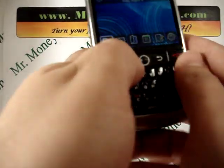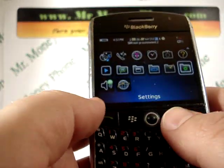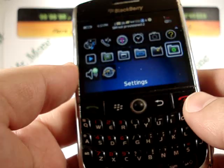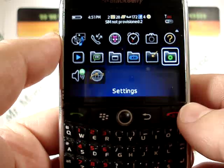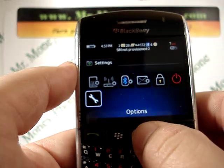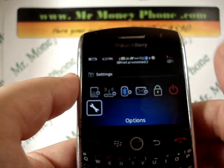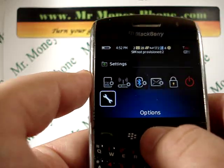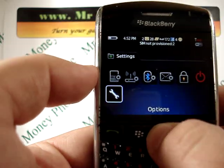First thing we're going to do is open up the options menu tray. When you're in the tray, you can scroll to a little folder that says settings. We're going to click on settings. You'll see — I already ran through this, so the buttons are already on those selections — but then we're going to scroll down to the options menu.